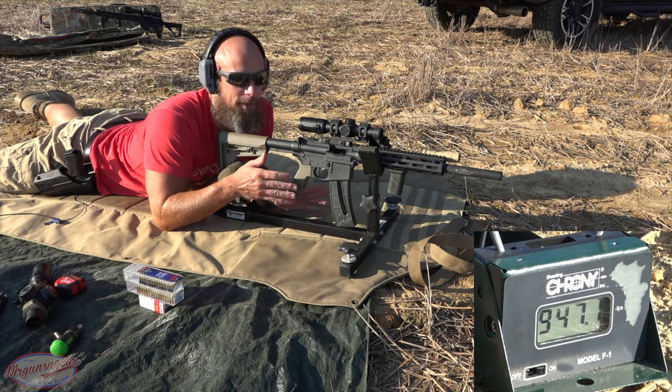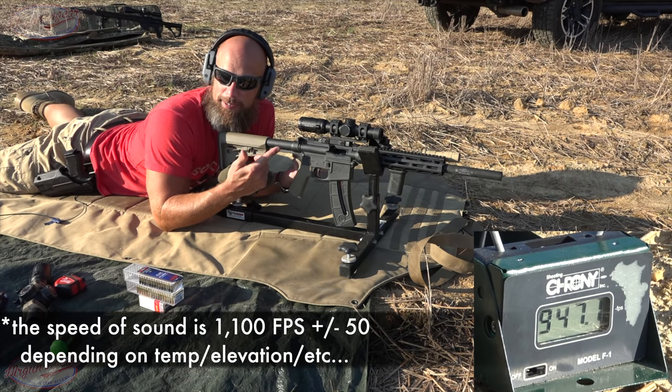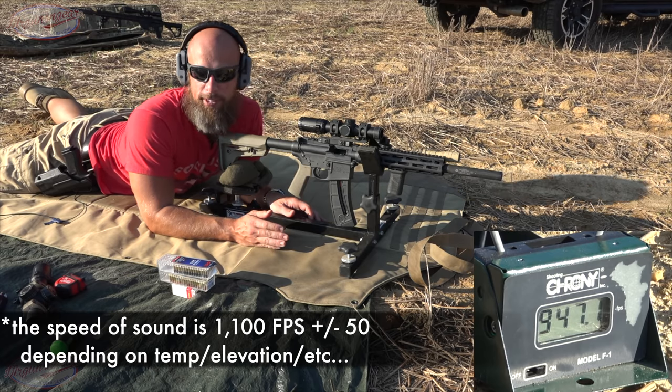That is still quiet though — under 130 with supers, I'll take that all day. One thing I've been surprised with on this upper is just how many 22 rounds actually stay subsonic, given that the barrel is nine inches and it has the can on there.